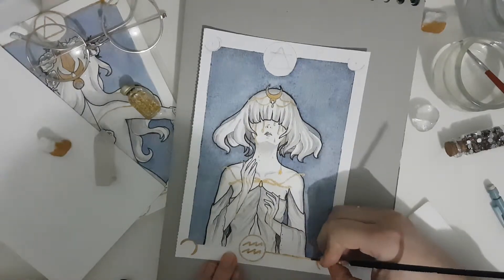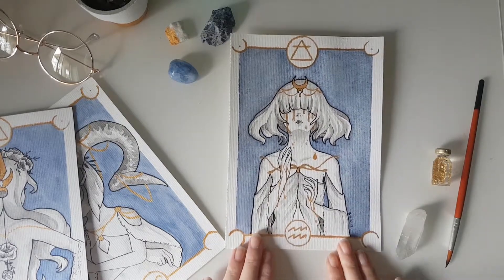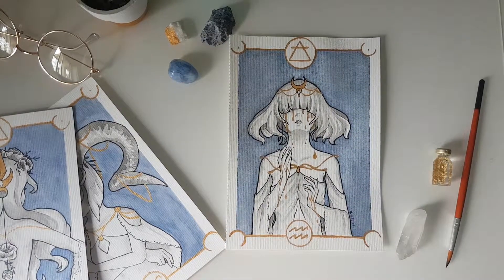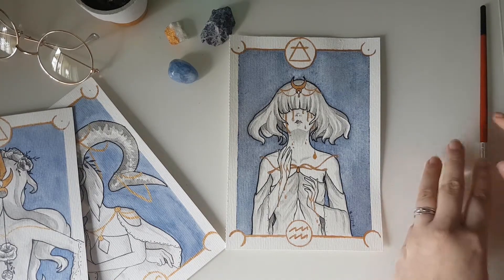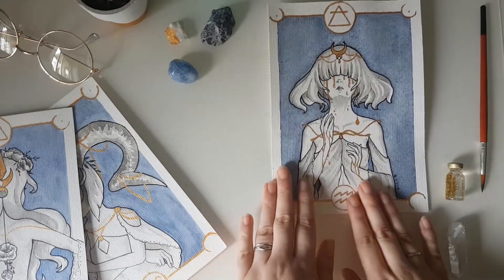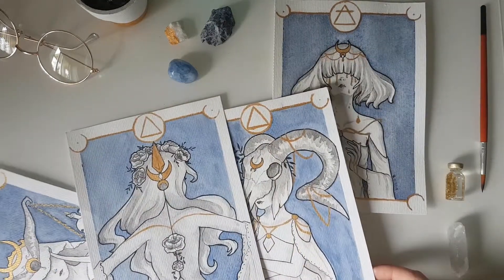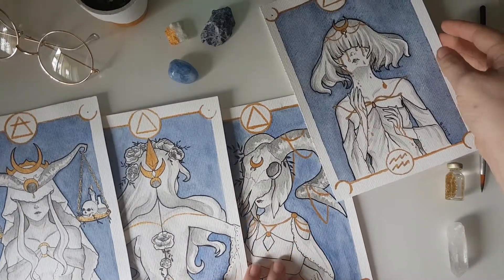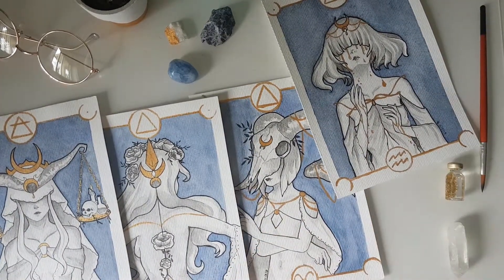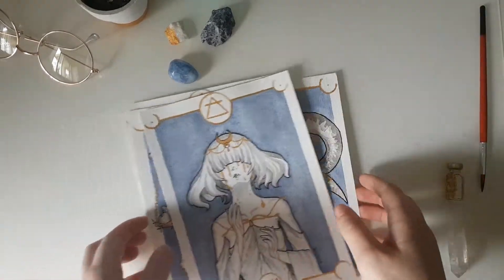So this is the final card, and I am so glad to be one third of the way. I already have four signs. You can see the other speed drawings on my channel, except for the Libra one which I didn't record. But soon I'll be finished with all of them. I hope you guys liked it — see you next video. Bye!